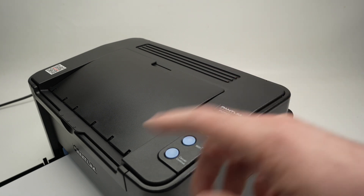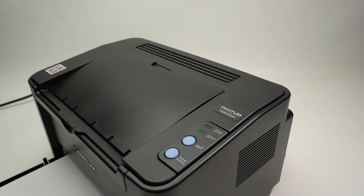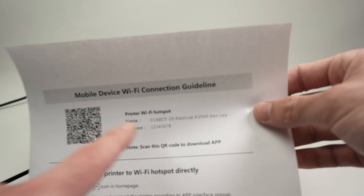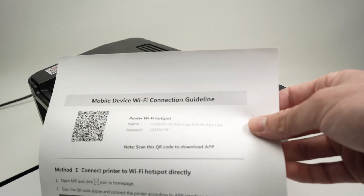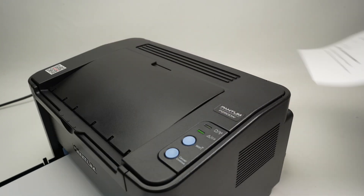You can go ahead and press the Wi-Fi button. It will print a paper with your Wi-Fi information. Then connect your iPhone or your computer to it and you're good to go.